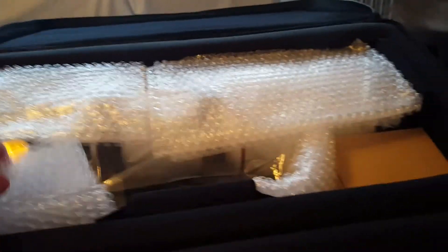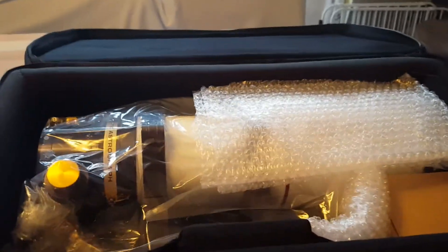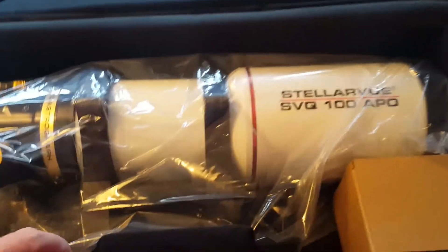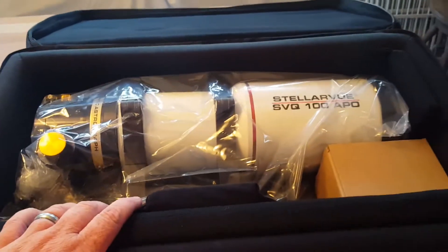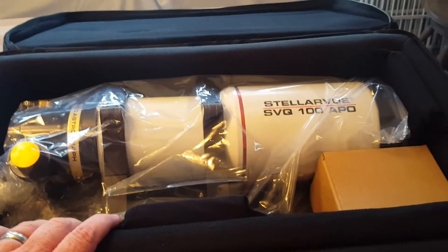This is a dedicated imaging astrograph. You can get a diagonal for it if you want to do some viewing with just an eyepiece, but most importantly it has a very flat field and is made for imaging with your astronomical cameras. Inside we have the scope itself, and it looks like it comes pre-mounted on a Losmandy plate, along with a few other accessories.